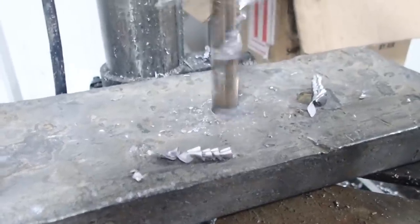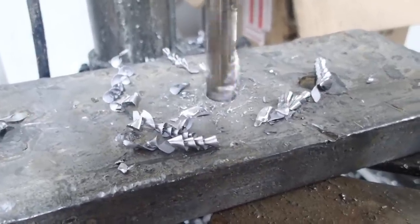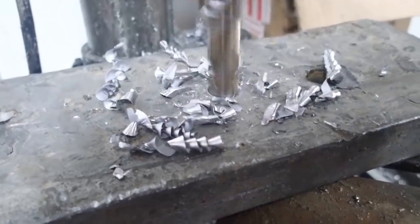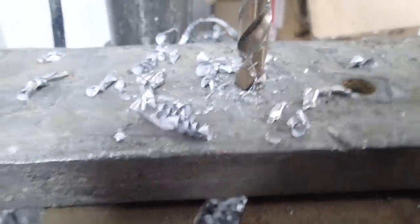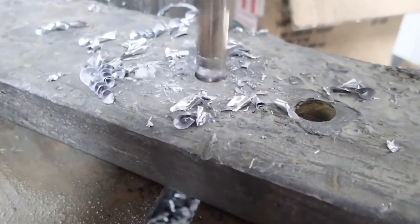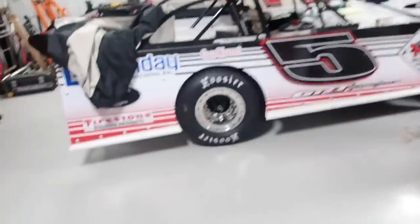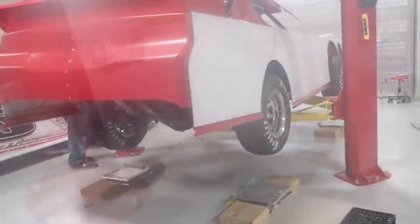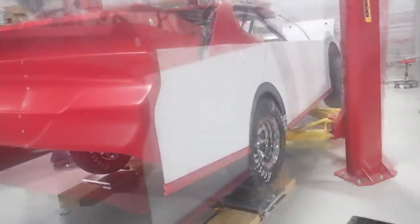Trying to make these clamps line up, getting closer. Coming down on the scales one more time — hopefully the last time. We'll have wore out on some lead.